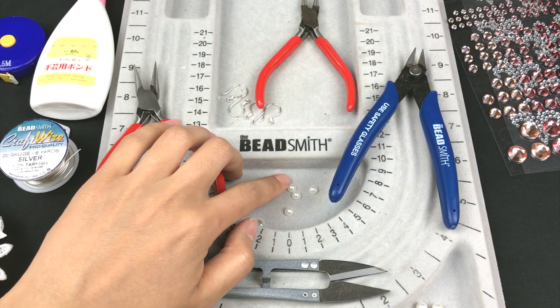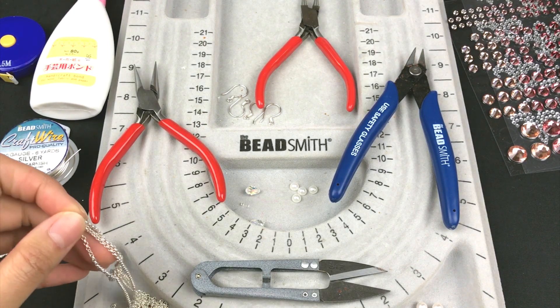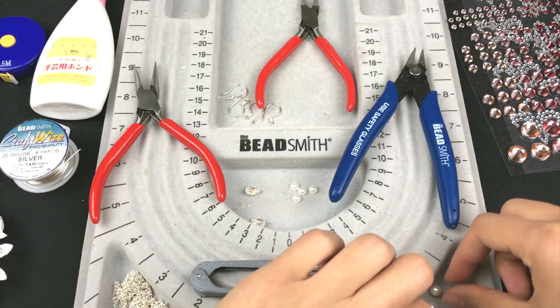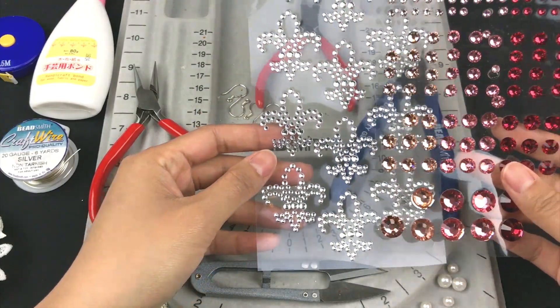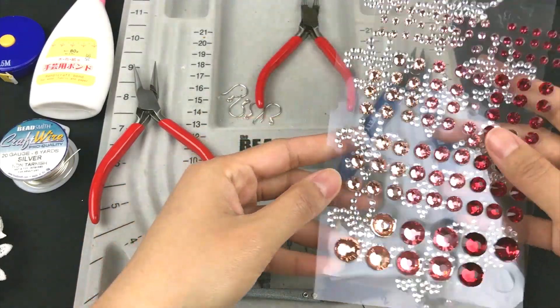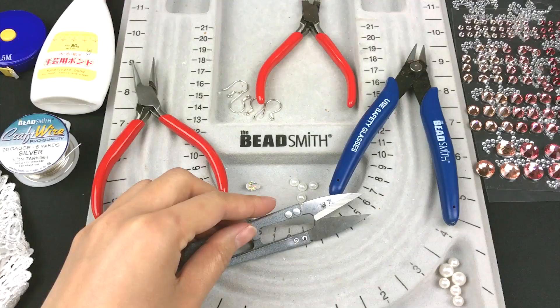Also flat back pearls, loose silver chain, Swarovski white pearls in 6mm and 8mm, some flat back rhinestones in different sizes and colors, some lace fabric, and scissors.